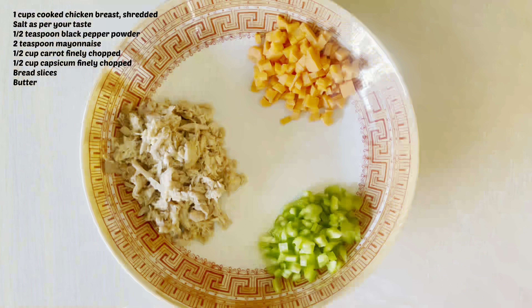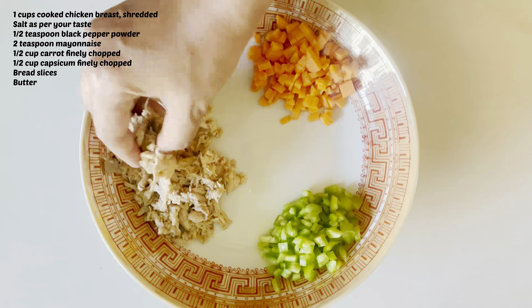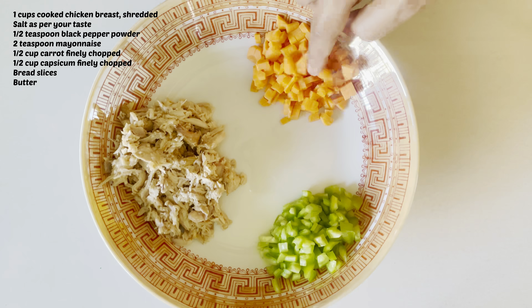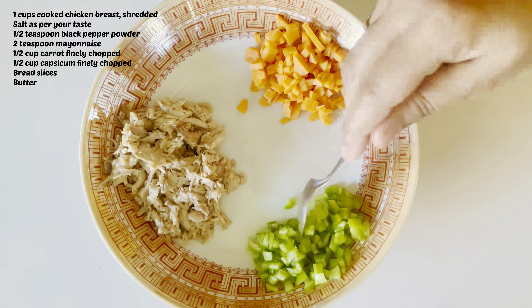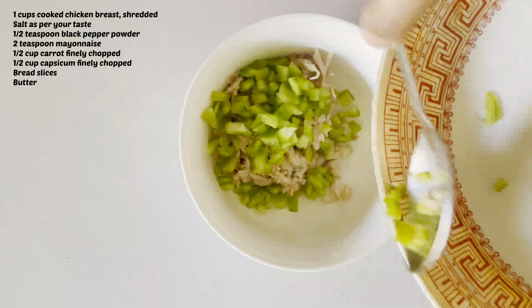I am taking 1 cup boiled chicken and I am going to shred it. I am going to chop carrots in small pieces. Capsicum is also cut in small pieces. Now I am taking all the ingredients in a bowl.